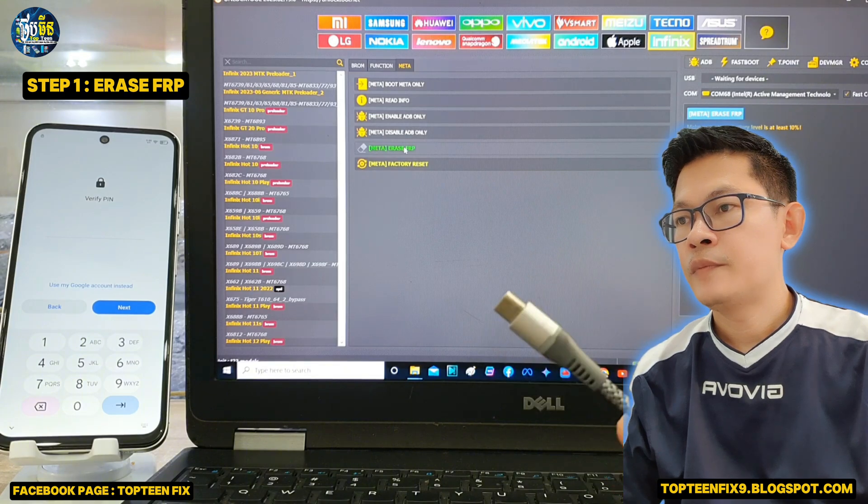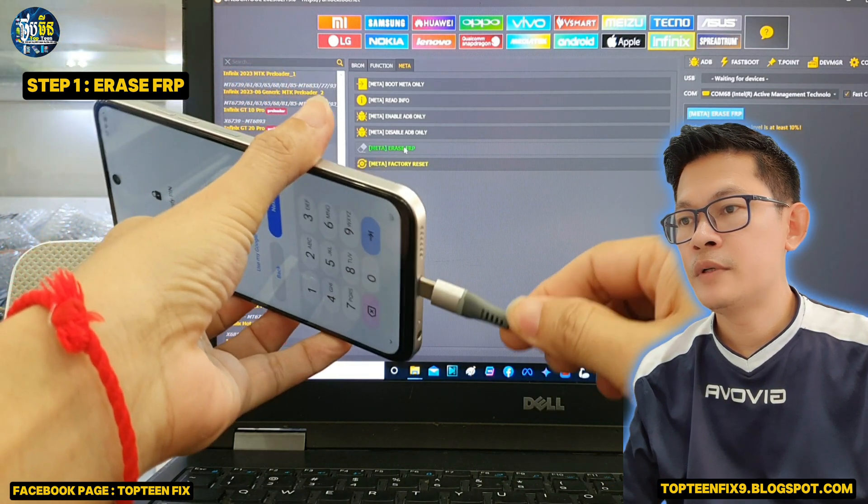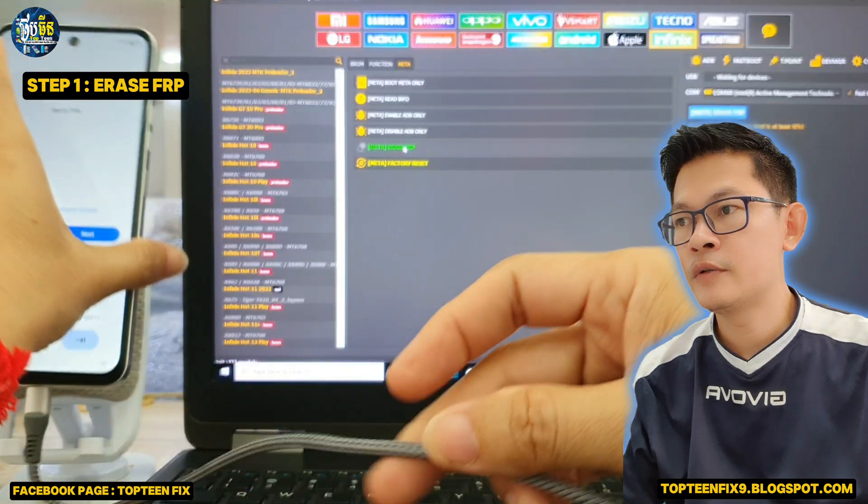After that, we have to have a USB type C and plug the USB into the phone to connect to the PC.